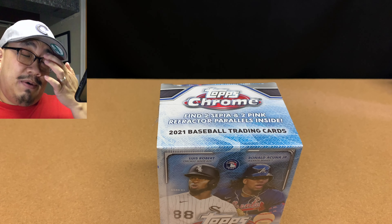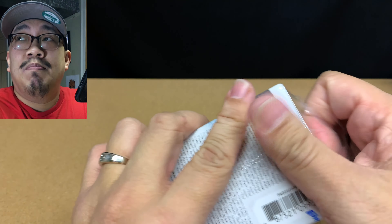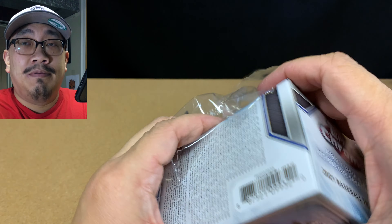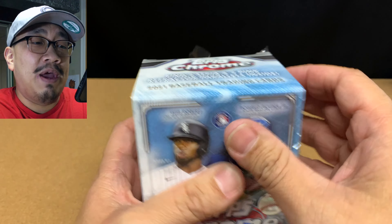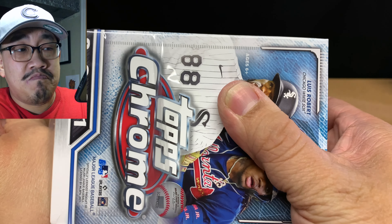Hey everybody, thanks for joining me today as we open up some more 2021 Topps Chrome Baseball. I've got a blaster box here that I got from Walmart or Target — I don't remember — but this is blaster box number 17 of Topps Chrome.